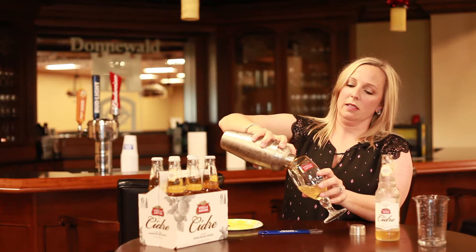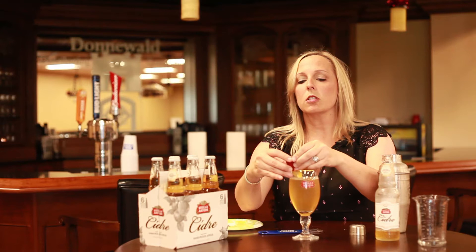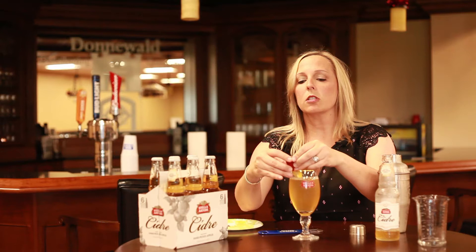Then you just pour it into a glass. You have a little bit of the peach puree in there with the pear juice and it just makes it a really nice drink. We're going to garnish with a lemon and also with a strawberry just because it's summertime and garnishing with strawberries is always yummy. Cheers!